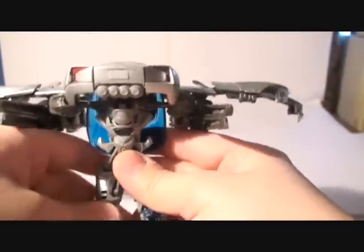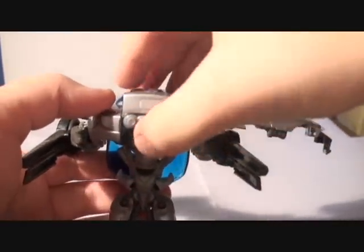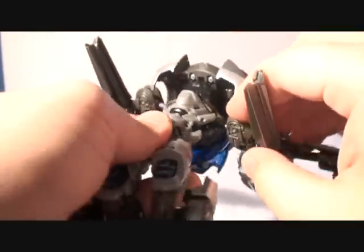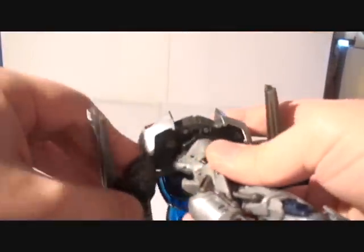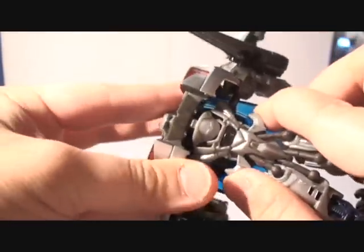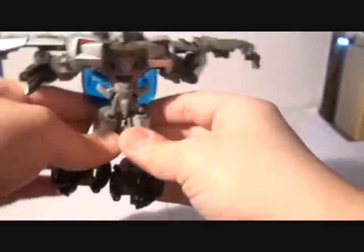You can see the robot mode starting to form. Now you have to bring this part up and slide it down — you can see his face already. Now you have to position the arms properly so this part can clip to the top. There is a peg that goes into that slot right there — clip it. And you can basically start seeing the robot mode by now.